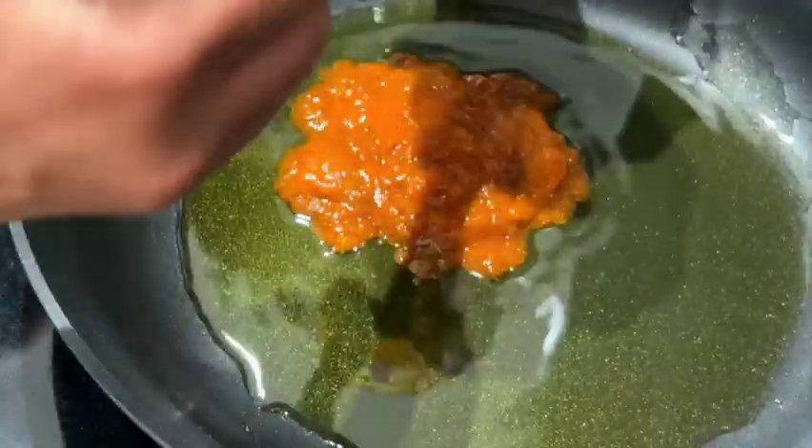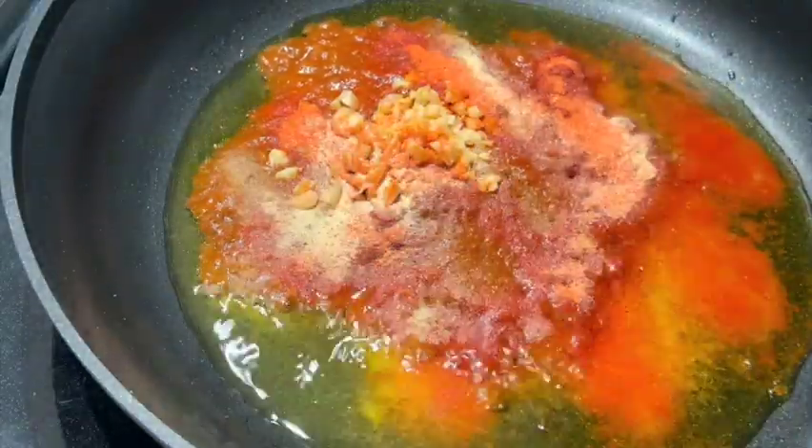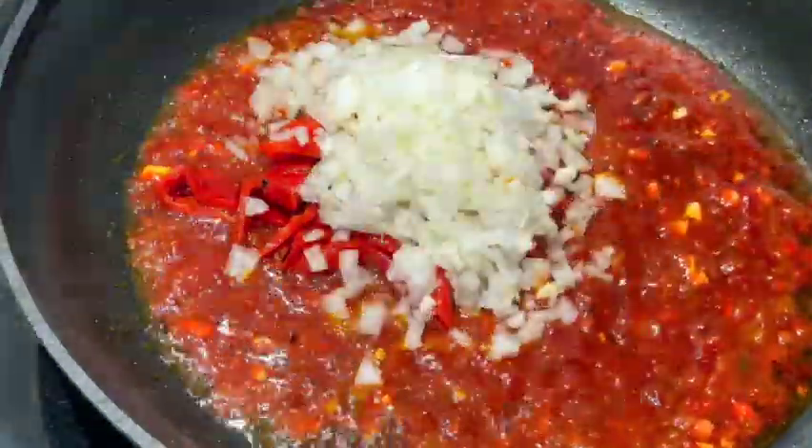On a medium frying pan or medium sized pot, heat to medium high with two tablespoons of olive oil. When warm, add the sofrito, garlic, the sazón, the adobo, and the salt. Stir fry, then add the red roasted peppers and the onions.